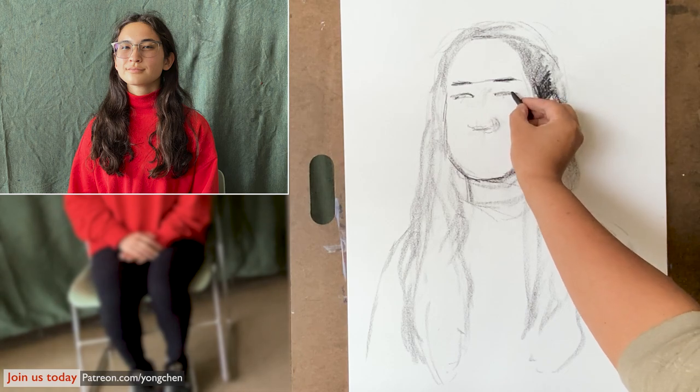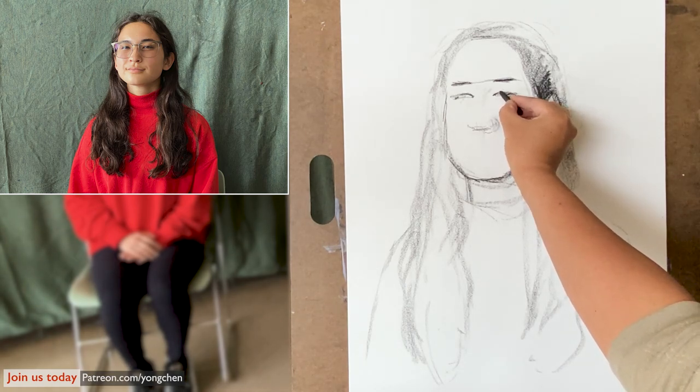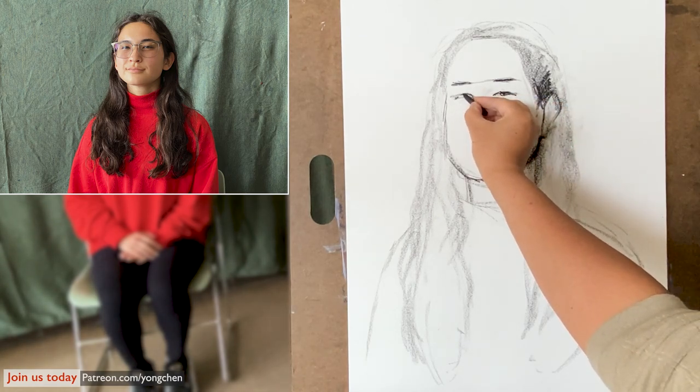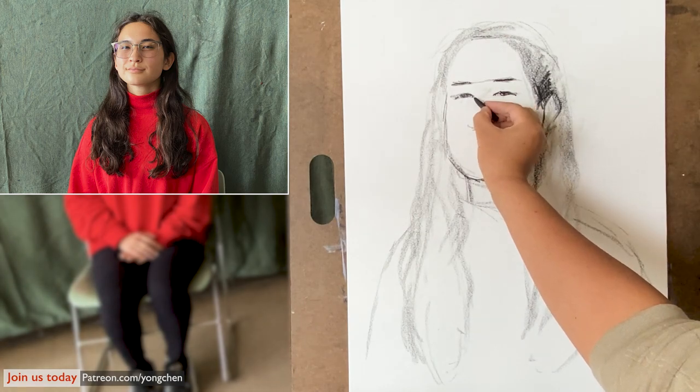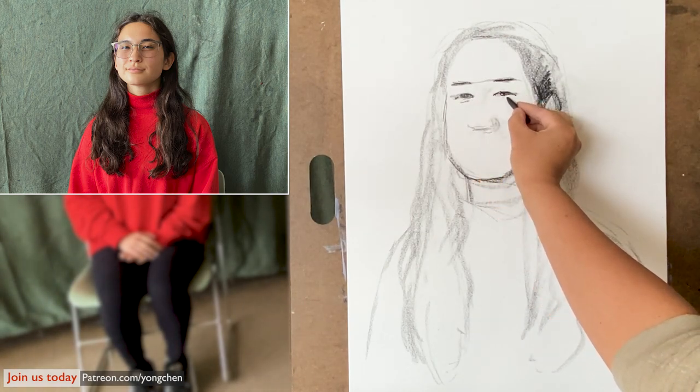On this side I also have another eye space. Take a look at this eye — it has some eyeglasses. The eyeglasses have some glare, some light effect. I'll leave the eyeglasses to later.